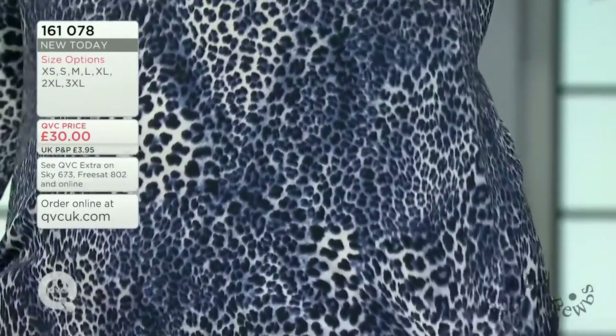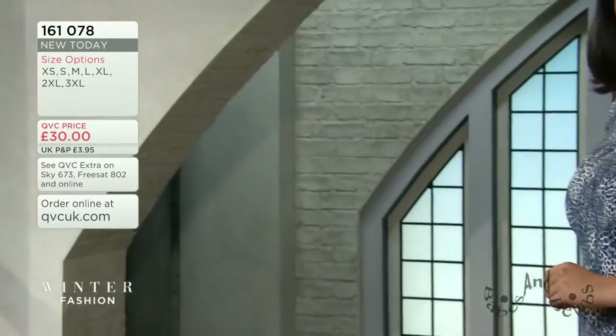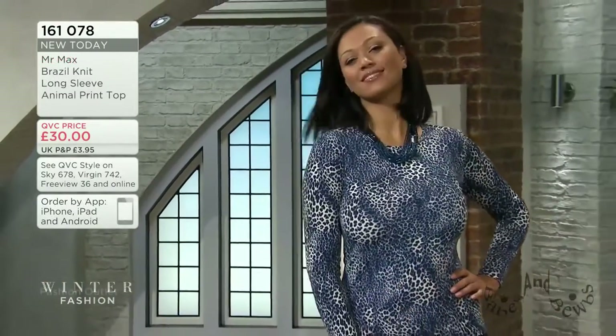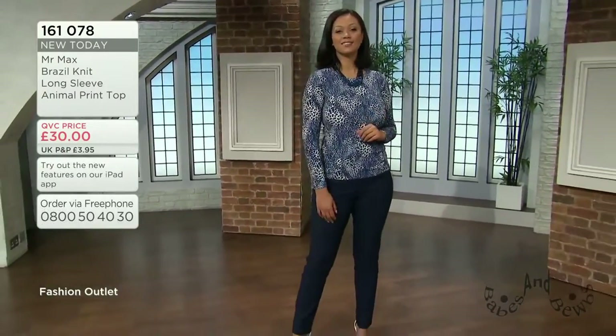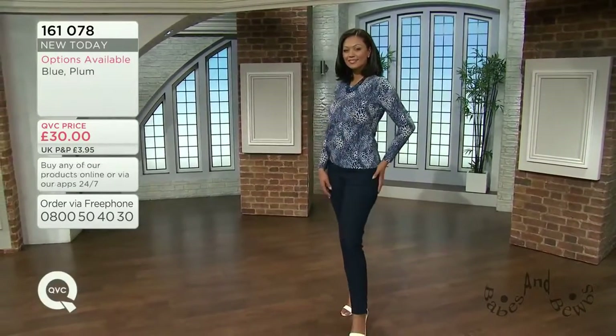It's not your tunic length, but our tops are still a little bit longer than other brands. I'm so glad crop tops are out - if you reach up for something on a high shelf you don't want to be showing your midriff. The price on this one is £30, and it's brand new today, as is the entire collection for this hour.